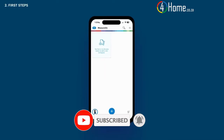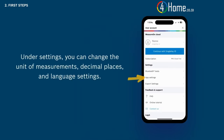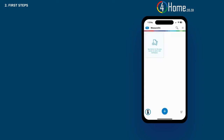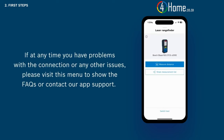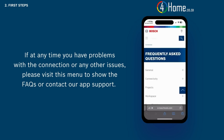This is MeasureOn's home screen. Before starting your first project or workspace, you can easily change the unit of measurements and decimal places by tapping the icon in the upper right corner. Then tap app settings and find the measurement unit and decimal place. You can also change the language settings. If at any time you have problems with the Bluetooth connection or any other issues, please visit this menu to show the FAQs or contact app support.